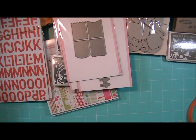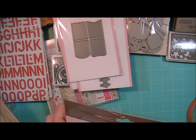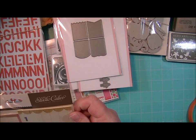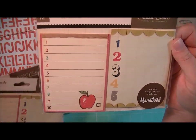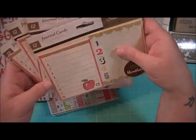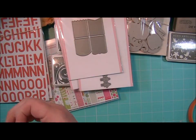And then from Studio Calico I got the Journal Cards from Yearbook. And I have a bunch of extras of these, so if you want these let me know. I only needed one or two of them but they come in a pack of four, so I've got extras.